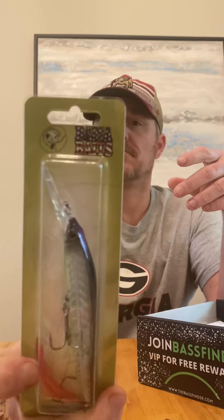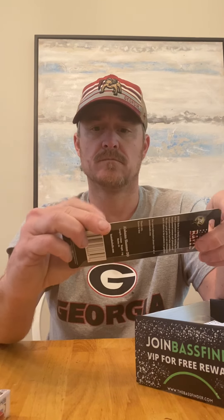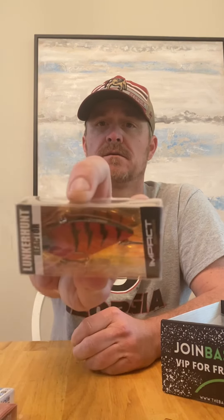We've got a rib bait from Bama Baits. I like this one — it's got a little red feather on the end, a little bit different look. Also a flat-sided lipless from Lunker Hunt in red, which looks good this time of year.